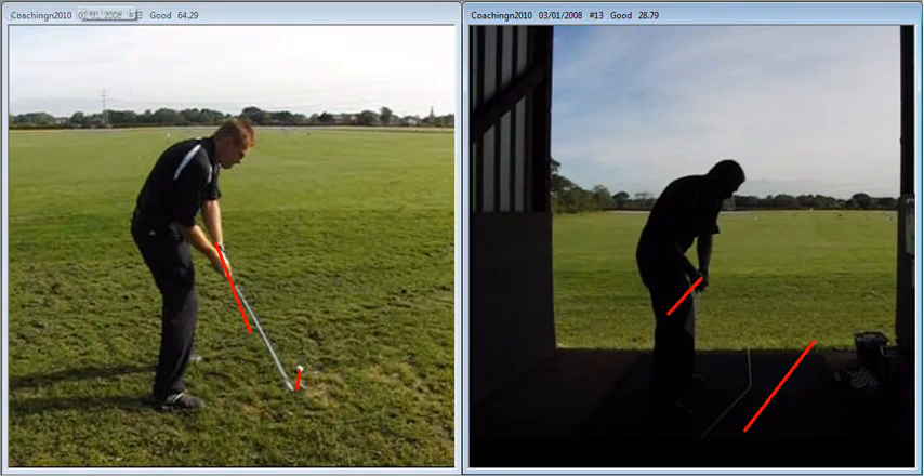And then as we approach the golf ball, we'll come in a little bit more from the inside - we're not getting the club on the target line quite as quickly. As a result, we're able to continue hitting out at the golf ball for longer.